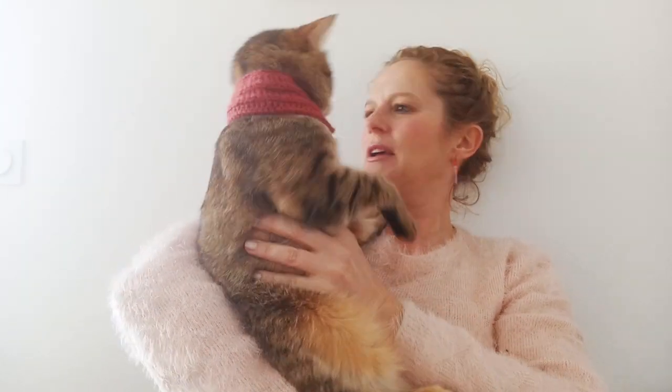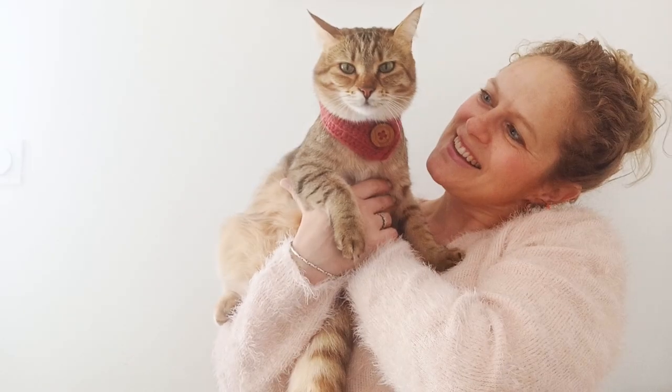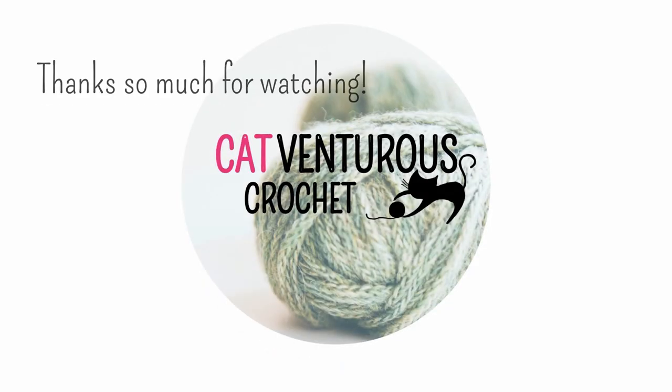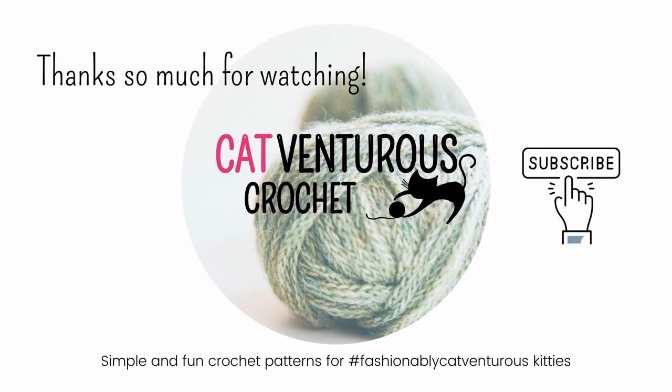Hi everyone, welcome to our video tutorial for... Not today, Madiba. Not today. You okay, baby? You want to get down? Okay, bye. Melba. Melba. Melba. Good girl. Thanks baby. You're awesome.